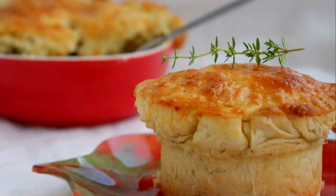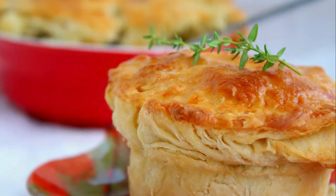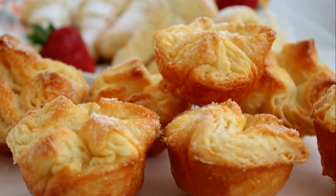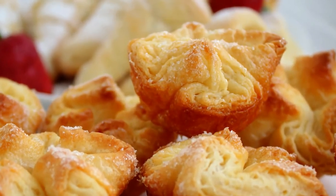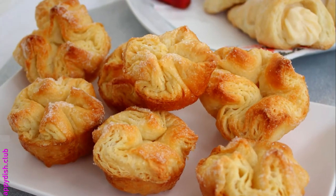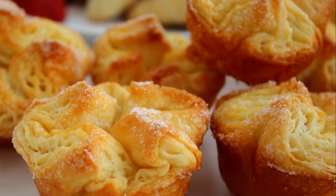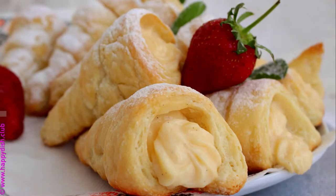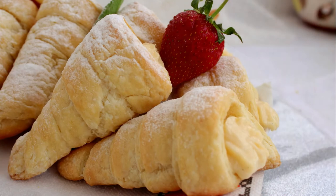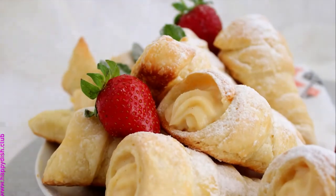Hello and welcome to Happy Dish. My name is Dana and today I want to share with you my version of puff pastry — simple and pretty fast to prepare. After you try this puff pastry the first time, I assure you you're going to see a big difference in taste compared to the one you can buy from the store. It's good to have it prepared and stored in the freezer to use whenever you need it.